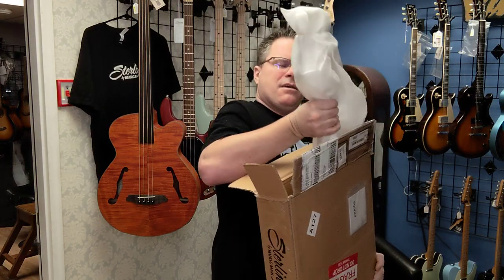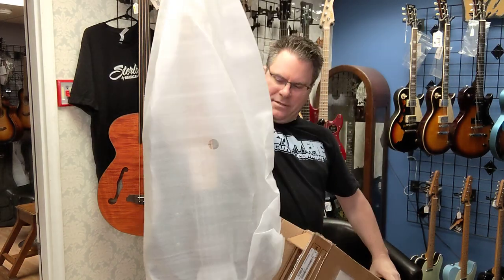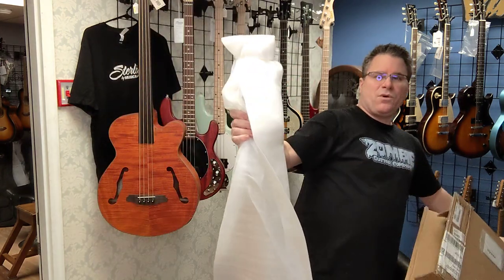It's around $400. You can get a 5-string Sterling for that price. This one is going to be black.